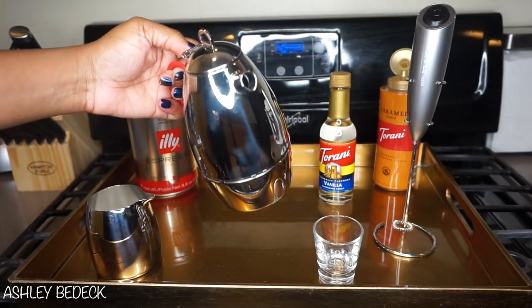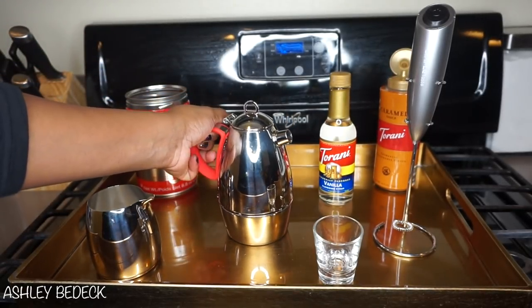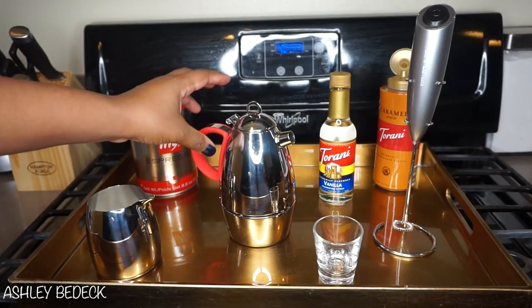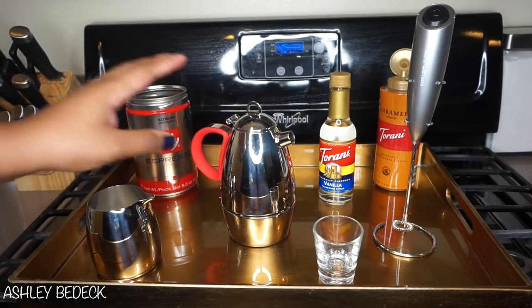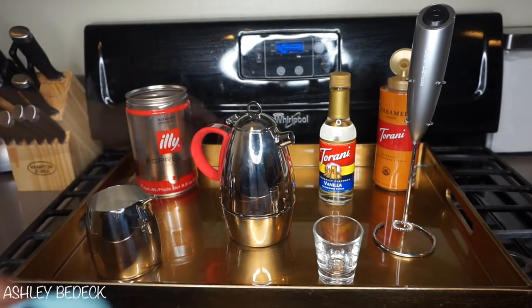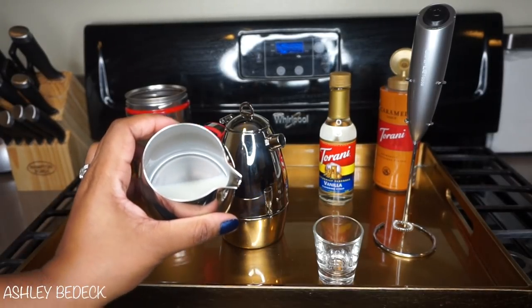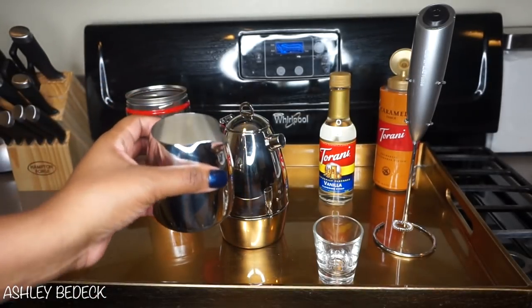Moka pots are one of the purest ways to make your espresso. This one is a 3-cup, and they also offer it in a 6-cup if you want a bigger one. It comes with interchangeable holders so it can match the design of your kitchen — it came with yellow but I switched mine out to red. They also sent me a really nice creamer cup. I've got my creamer in there — I actually just use whole milk, but feel free to use fat-free milk, cream, almond milk, or whatever you choose.